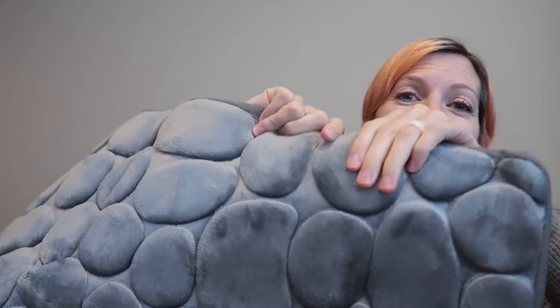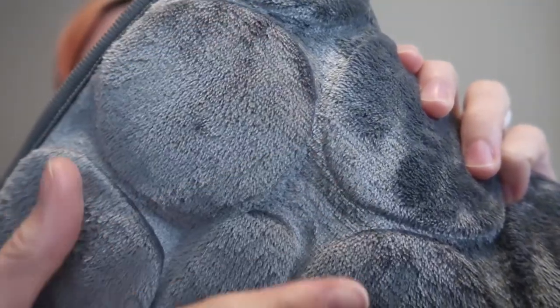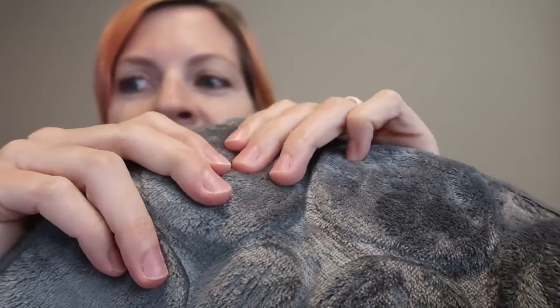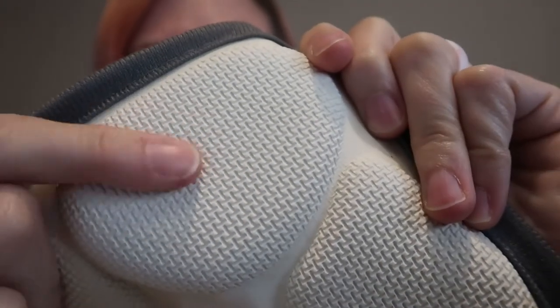It is so velvety soft and squishy — super soft memory foam here. I love the look of the pebbles. It's made of a microfiber flannel with memory foam inside and SBR anti-slip backing — super grippy backing.